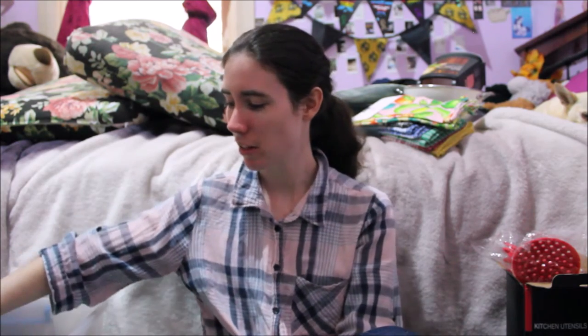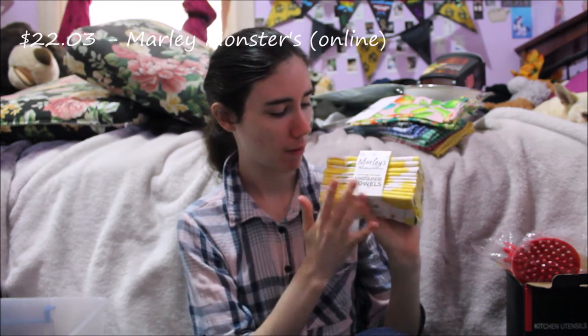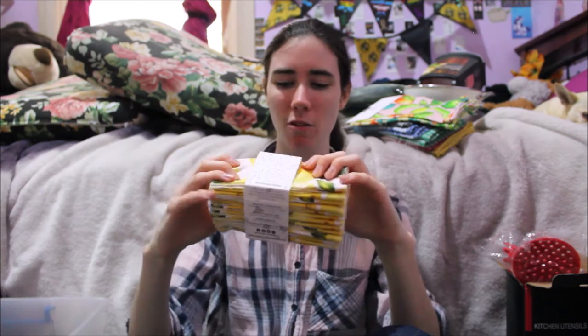Still on the sustainable theme — I got these off online. They're called unpaper towels from Mali Monsters; they do a lot of reusable stuff with fabrics. They're like paper towels but reusable. I haven't tried them out yet but I think I might order a lot more from this company because they have a lot of cute things. This one has lemons on it and I think it will fit my theme.